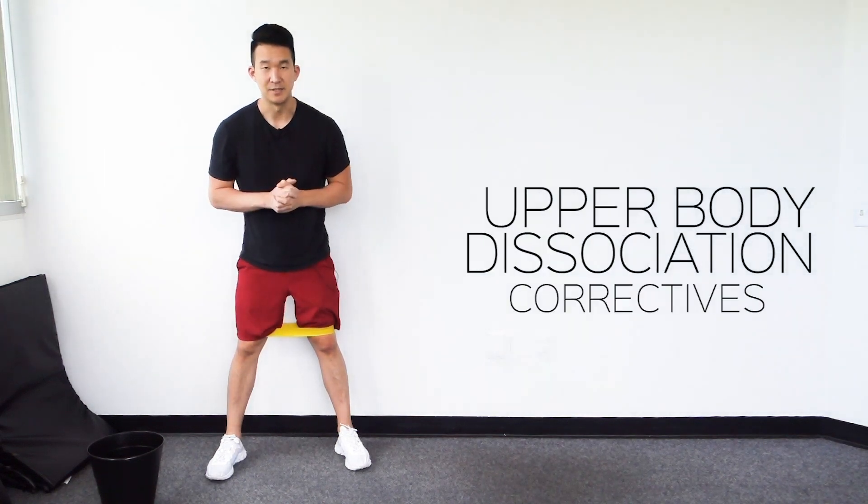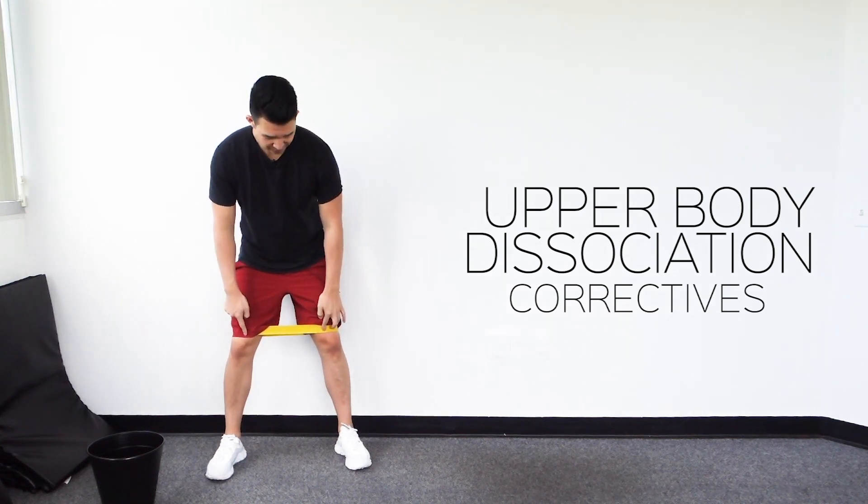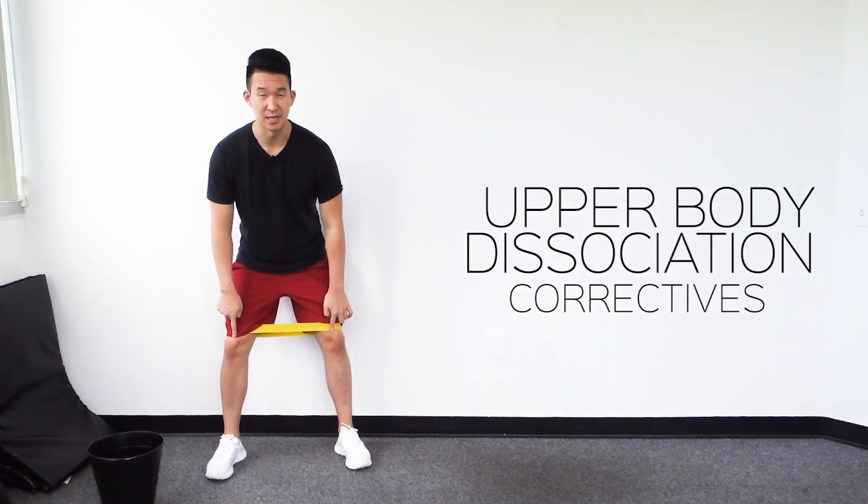This is the upper body dissociation corrective number one. All we're going to do is place a mini band around the knees and then push our knees slightly out.